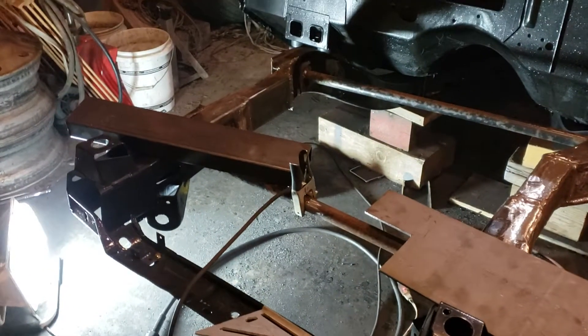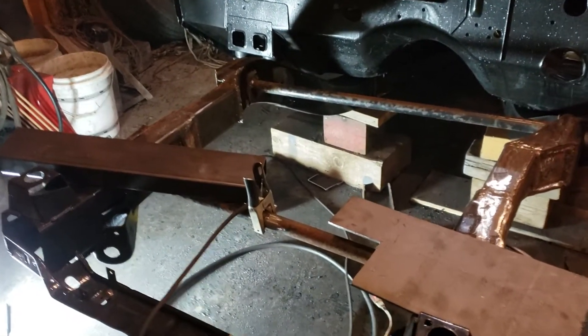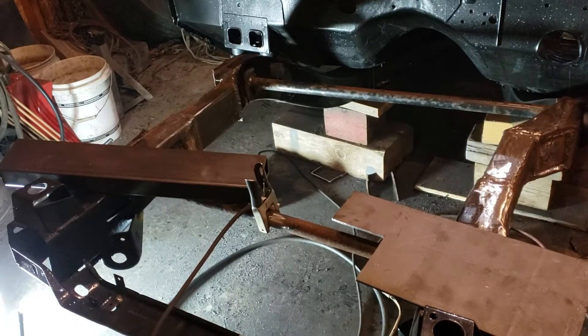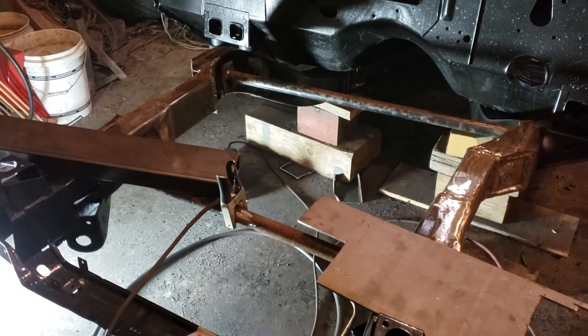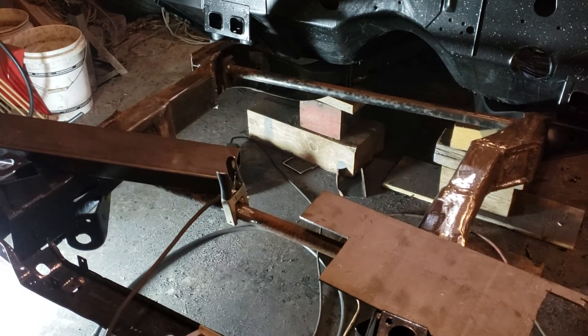Alright, that's it for now. Let me finish up here and we'll get back to it and get that cross member tacked in. All right, talk to you later — have a good day. Fix It with Jeff Radke.